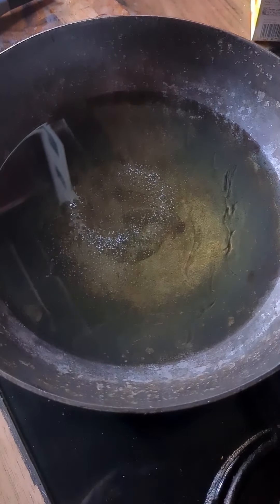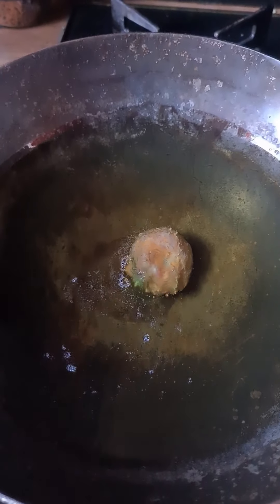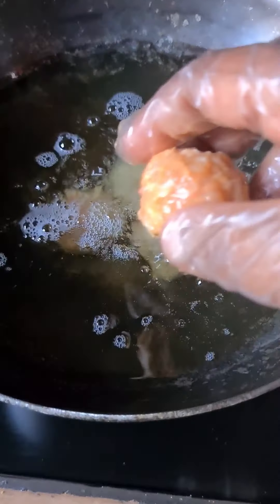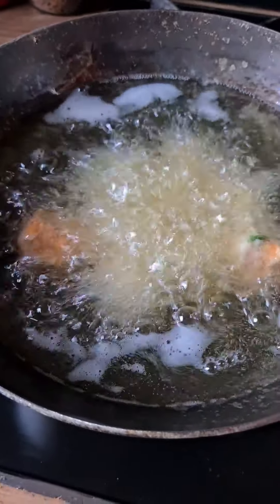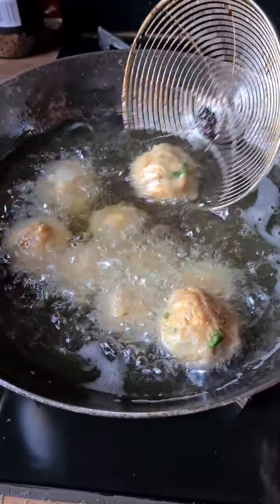Once the oil has heated up, put in the chicken balls and turn the heat to medium-low, because you want them to cook slowly so they're fully cooked on the inside as well. They're already looking so good!